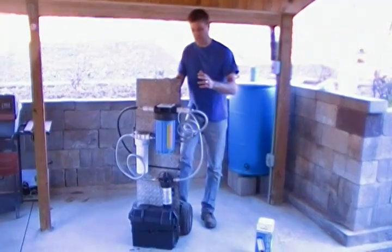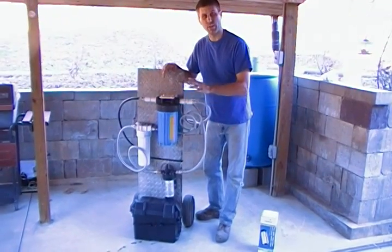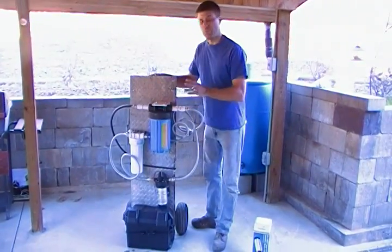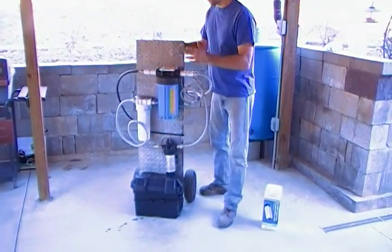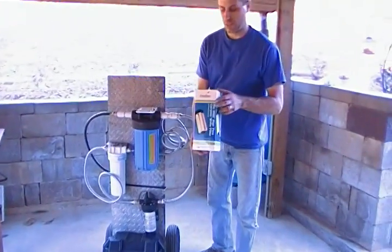Hey YouTube, this is Southern Pepper One. Today I have a contraption here. This is to make potable water out of any source — you might have a creek, you might have a pond, you might have a pool, you might have rain catchment. Non-electrical, other than the solar, and without UV, it's going to purify your water. And that's going to be done with a Rio 2000 Dalton.